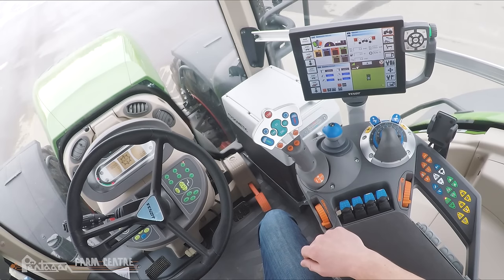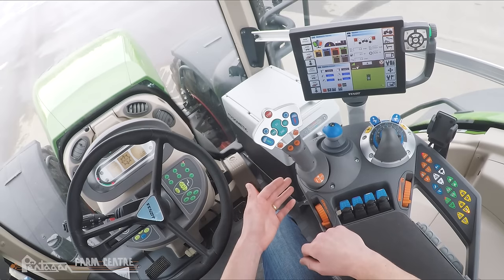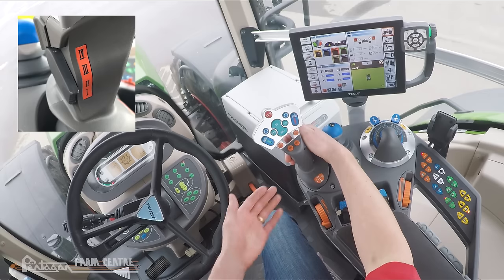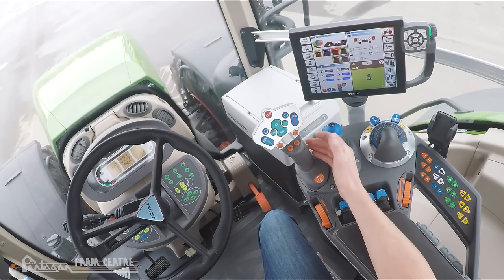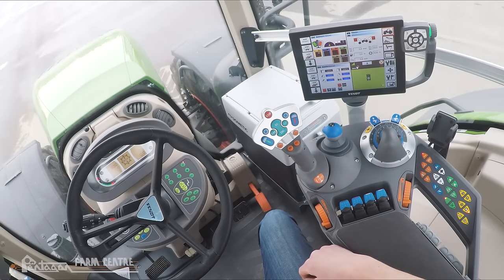The rates at which the tractor accelerates and decelerates are set on the side of the joystick. There's a switch with four different positions. All the way down is position one — that's the slowest responsiveness. Roll it all the way up for the quickest responsiveness. In any of those four modes, one through four, top speed can be reached. It's just a matter of how quickly the tractor will get to top speed.